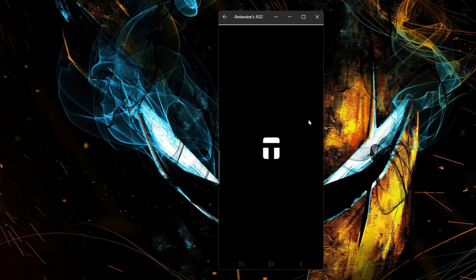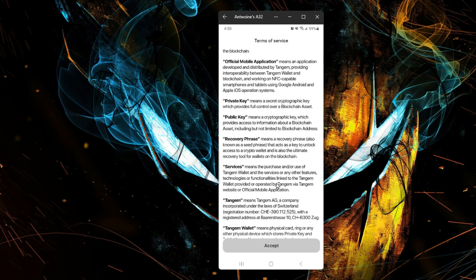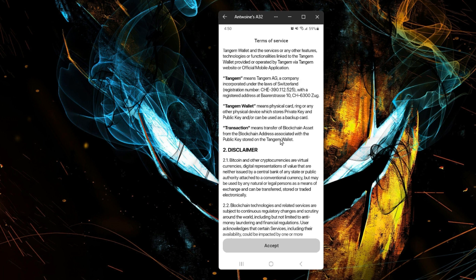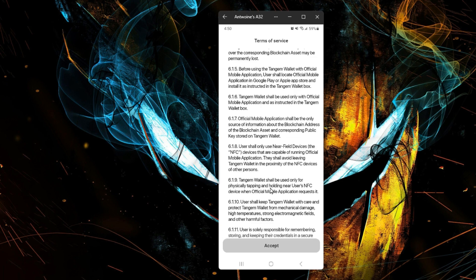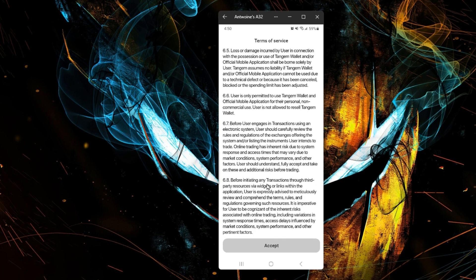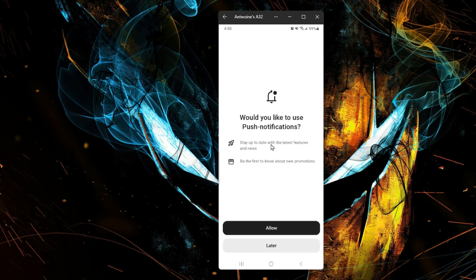Let's go ahead and open it. Go ahead and read your terms of services — and if you've got that kind of time you probably don't need to be watching this video. I'm going to go ahead and accept. We'll go down later.